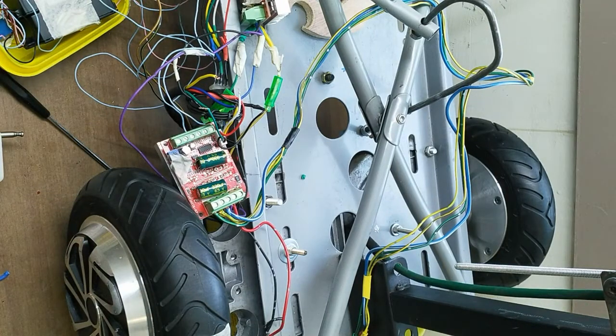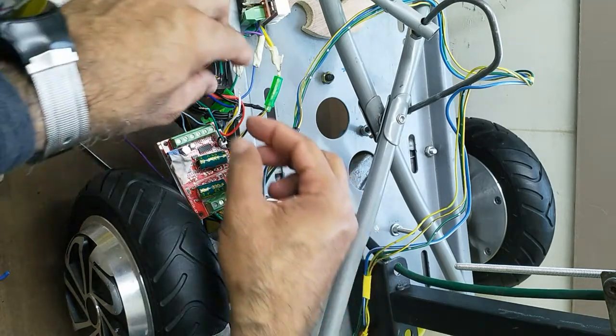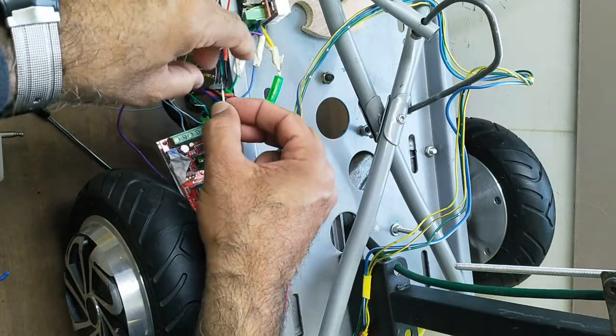This remote device I bought online. If you can't find the link, please send me a message and I will send you the link.